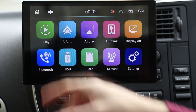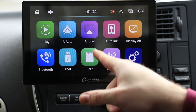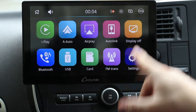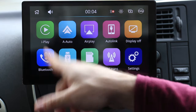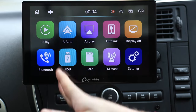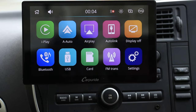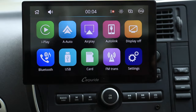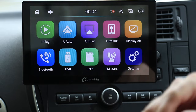I'll just show you quickly: iPlay is Apple CarPlay, A Auto is obviously Android Auto. It's also compatible with AirPlay. Auto Link is for screen mirroring. You can turn the screen off by tapping that icon and tap again to bring it back. Bluetooth is for streaming and making Bluetooth phone calls. USB allows you to stick movies or music onto a USB stick and play it back on this device without a phone. Card is exactly the same — you can put movies or music onto a micro SD card and play back if you want.